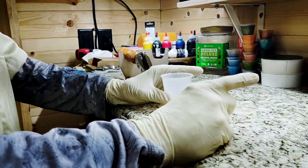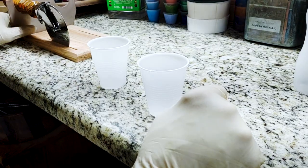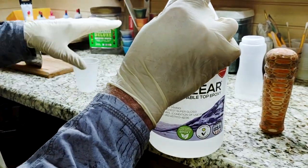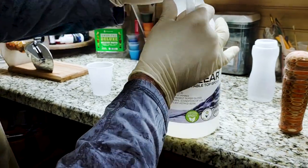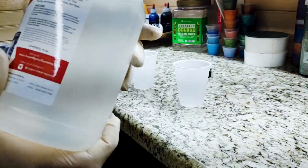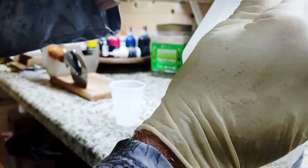Okay guys, I'm getting ready to mix up our one-to-one tabletop epoxy super clear. We're gonna do just a small dab of each because I'm gonna paint these panels with it. We're gonna go with just a little bit — that's more than enough. I'm gonna have leftovers.